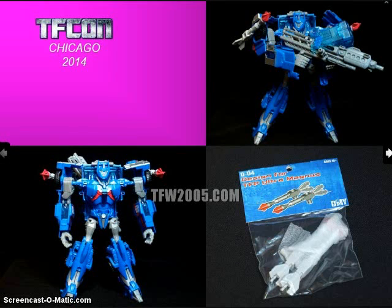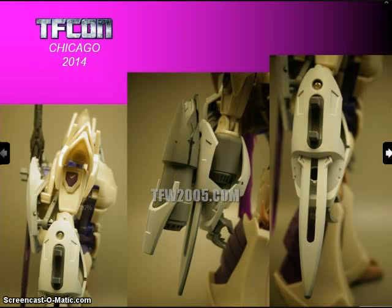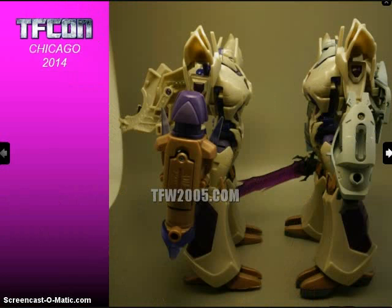They have a set of shoulder missiles for the Transformers Prime Ultra Magnus, and they're working on an upgrade set for the Transformers Prime Voyager Megatron that will give it a more show-accurate weapon and some other pieces. I think that's the KFC sword it has there too.